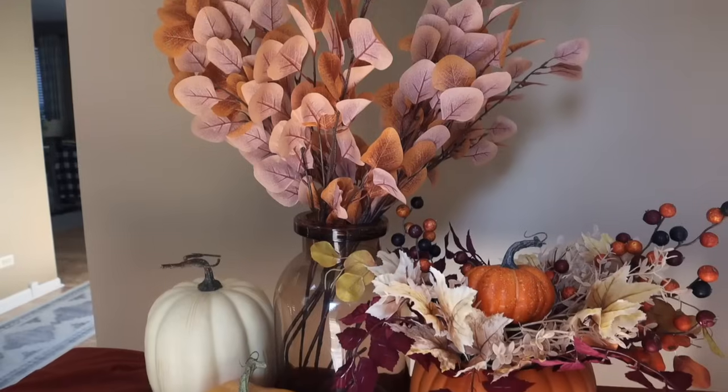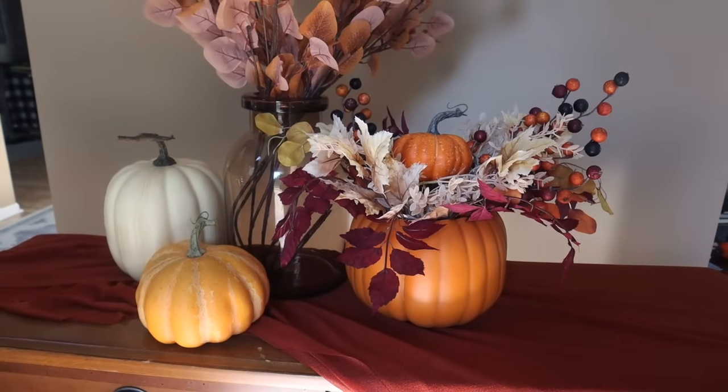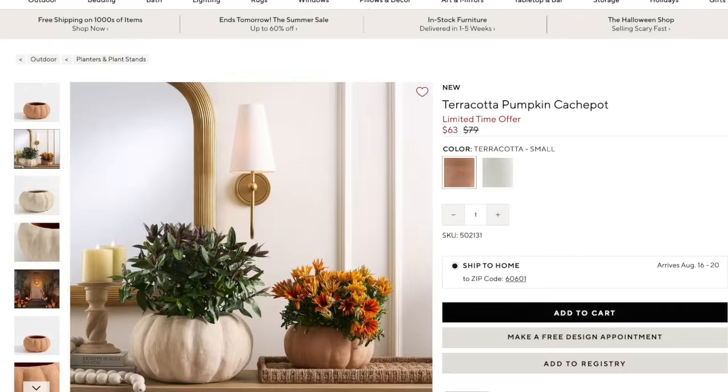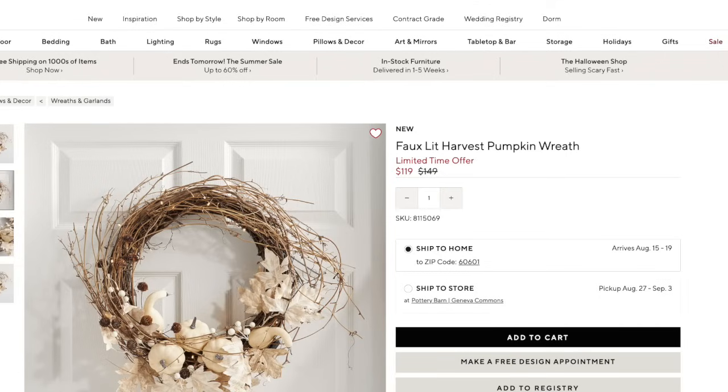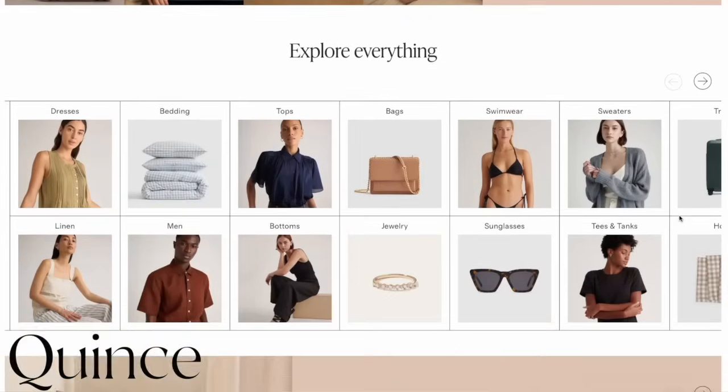As I comb all of these sites for projects for these types of videos, I can't help but think — seriously, where do these prices even come from? I feel that way with everything from the grocery store to home decor and fashion. I am always on the hunt to make sure the dollars I'm spending get me more value, and that is why I am really liking Quince.